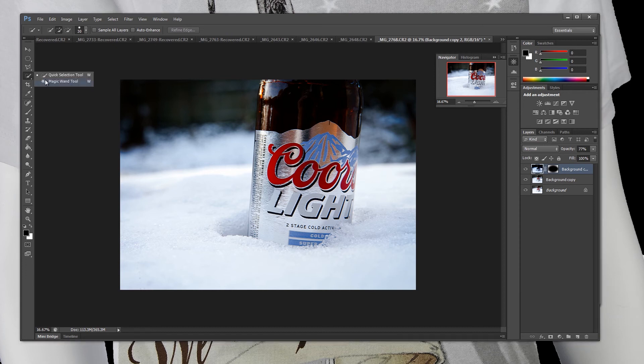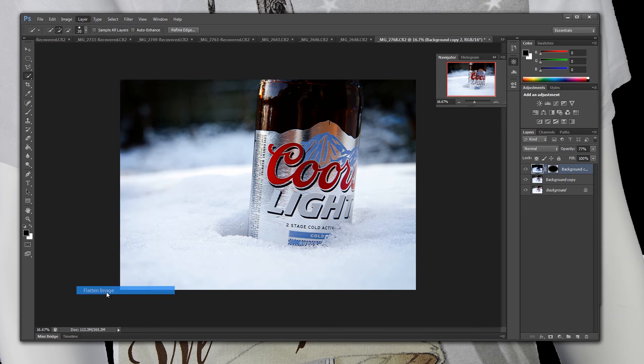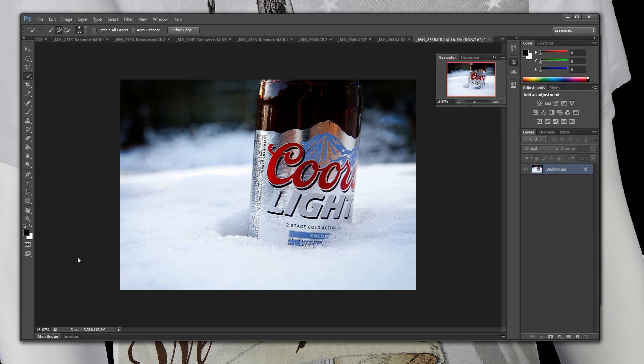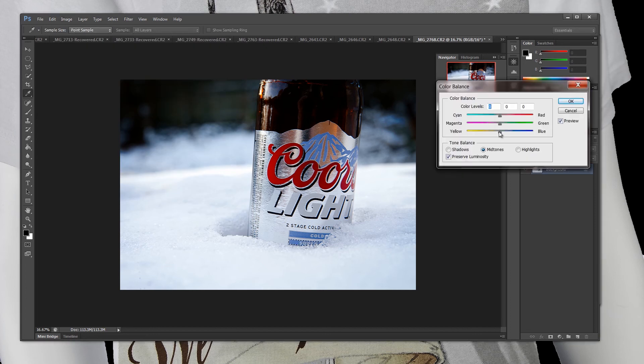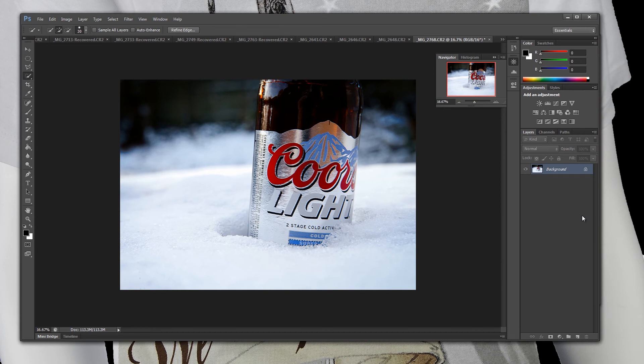There's one more thing I want to change. I'm going to grab my quick selection tool and turn this to be a little bit more blue. You guys know Coors Light has this cold or super cold thing — I decided to make this look a little bit more super cold, and it really was super cold outside when I was taking the shot. I'm going to select that, go to Layer > Flatten Image, then Image > Adjustments > Color Balance and bring the blues in that specific part. Control D to deselect. And as you can see, it's super cold now and it looks a little bit nicer.